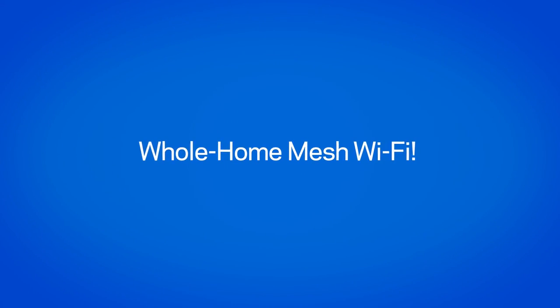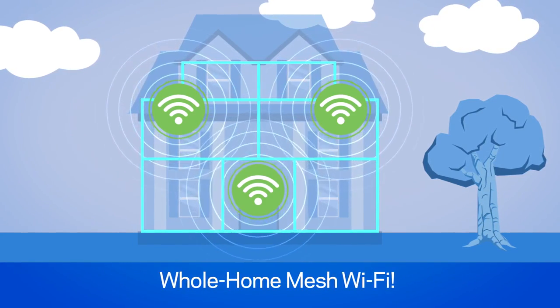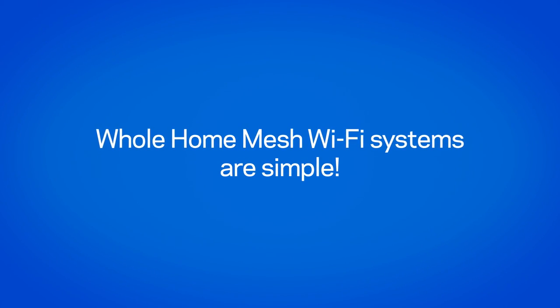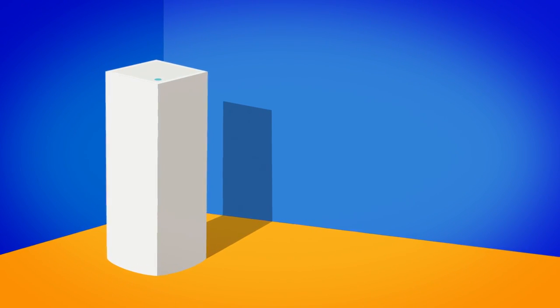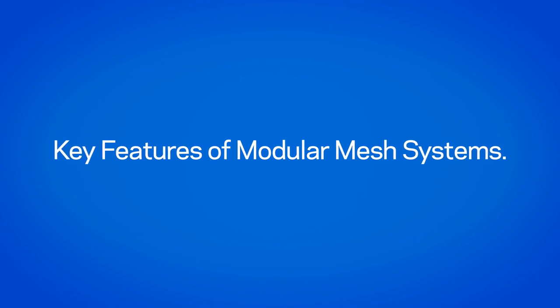The solution to your problems is a whole home Wi-Fi system. With multiple nodes installed around your home, you've got solid Wi-Fi coverage end-to-end. Setting up your Wi-Fi mesh system is as simple as adding a light bulb to a room. Most mesh systems are fully customizable and paired with a smartphone app for guided setup as well as management. Here are some key features to look for in a whole home Wi-Fi mesh system.